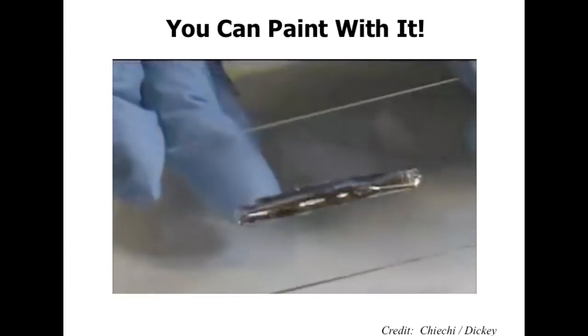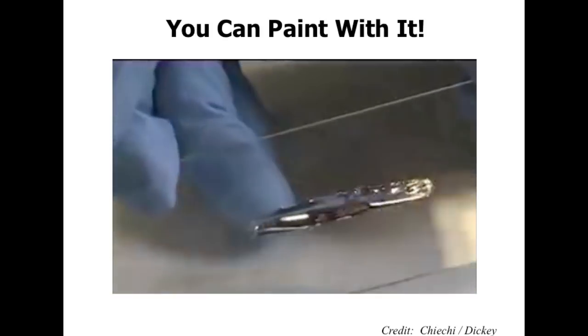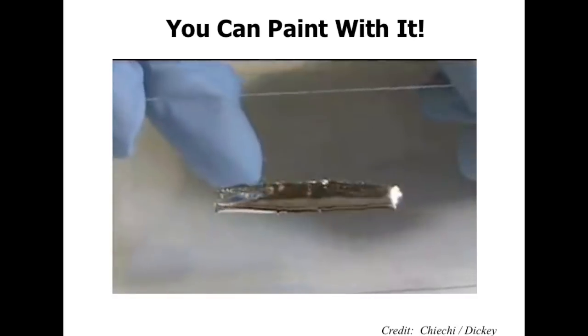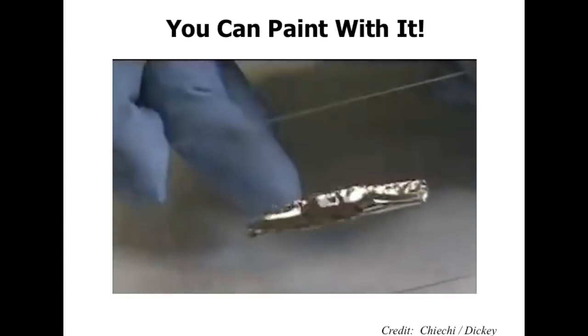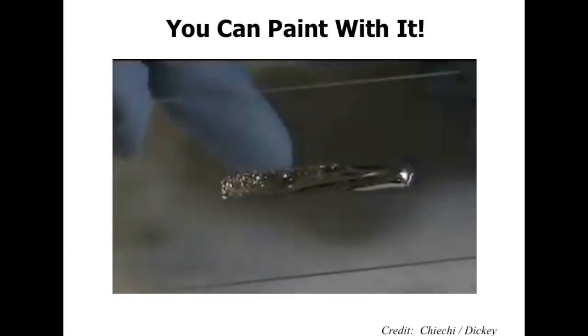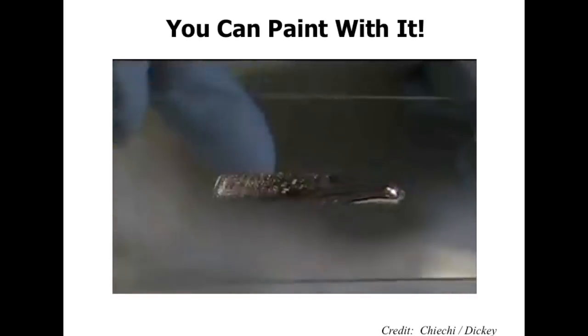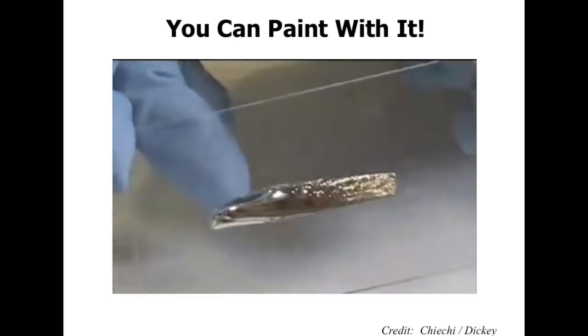The punchline for my entire talk — and really the basis for a lot of our research — is the fact that this metal reacts with air. It reacts with oxygen to form a very thin oxide skin, and that skin creates a shell into which the liquid metal can slosh back and forth. You can think about this very much like a waterbed or a water balloon. It's just that this is what Mother Nature gives us, and we're taking advantage of it.